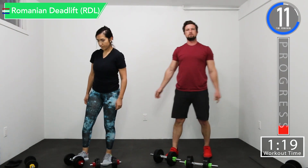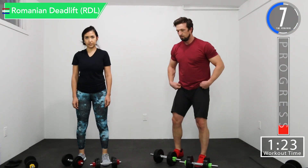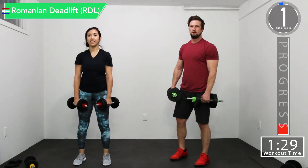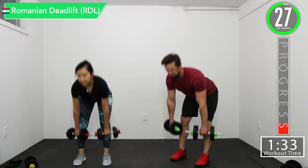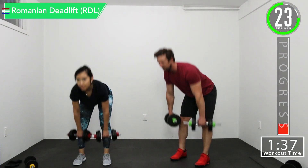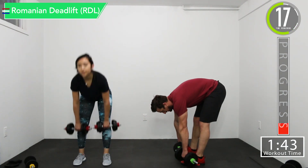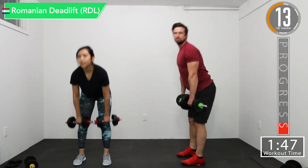We're going back into RDLs, or Romanian deadlifts. Don't forget to breathe. You want that lower back nice and straight. You're going down — you don't want to be bending over. This is not what you want to be doing. It is a straight back, nice and tight, but it should be poked out.